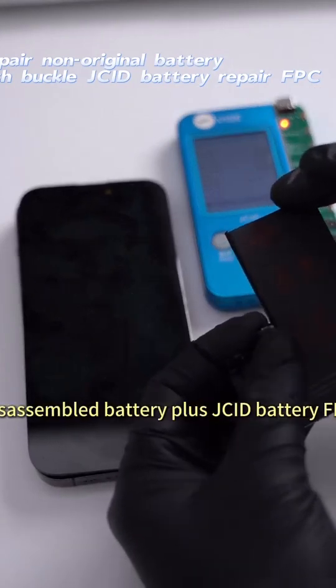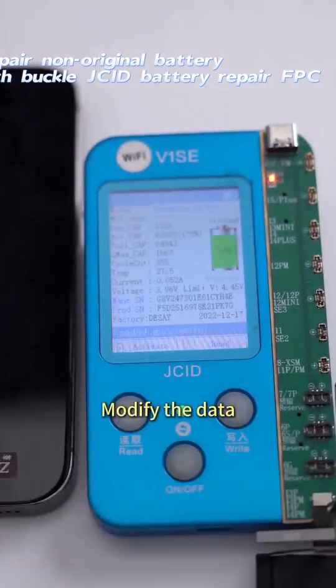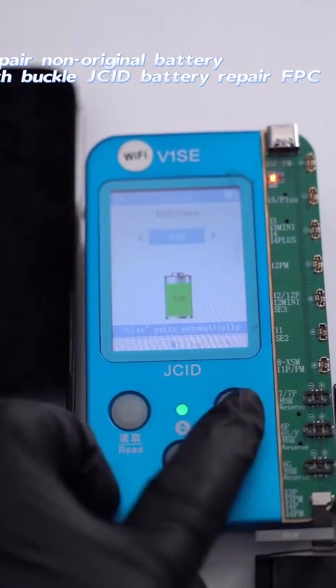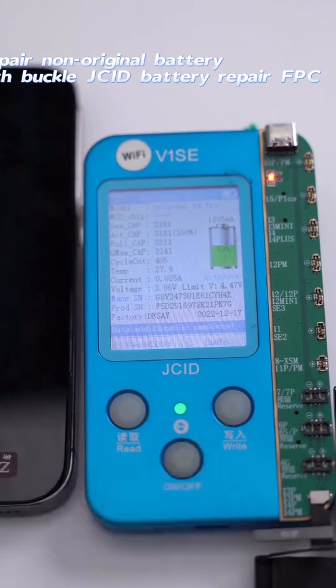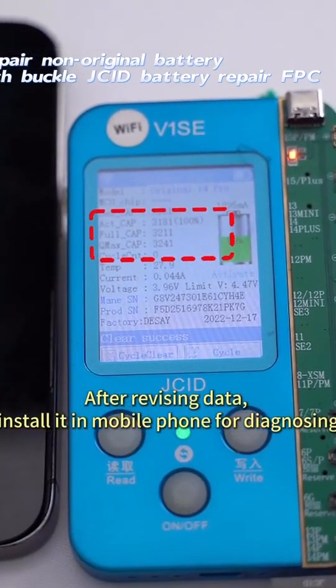Disassemble the battery and attach the JCID battery FPC. Modify the data. After revising the data, install it in the mobile phone for diagnosing.